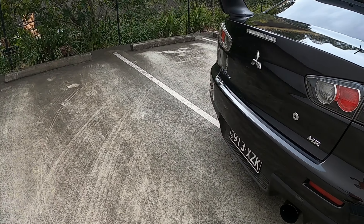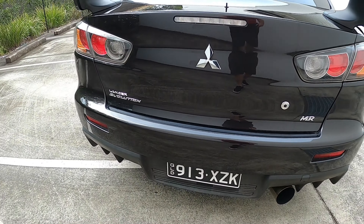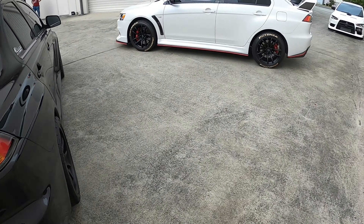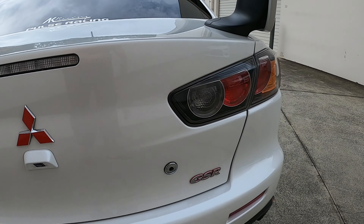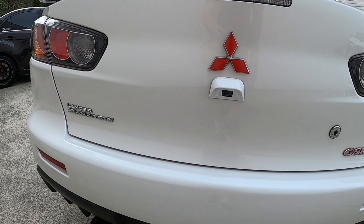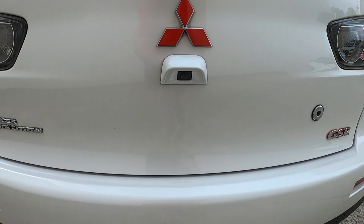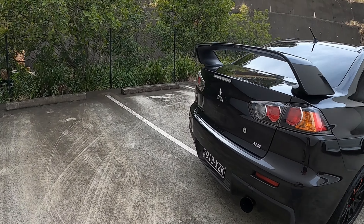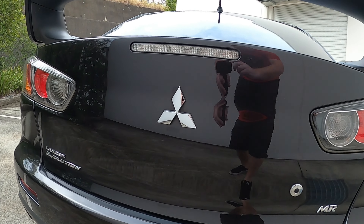Coming around to the rear, it's basically the same between the two. On the MR you have the MR badge. Both cars in Australia come with the wing — in America some MRs don't come with the wing, but in Australia they do. This GSR has a GSR badge on the back which makes it easy to differentiate. Normally in Australia the GSR doesn't come with a reverse camera and head unit, but this one has it. Being that this is an early MR, it doesn't have that optioned, but normally MRs would have the reverse camera in the same spot.